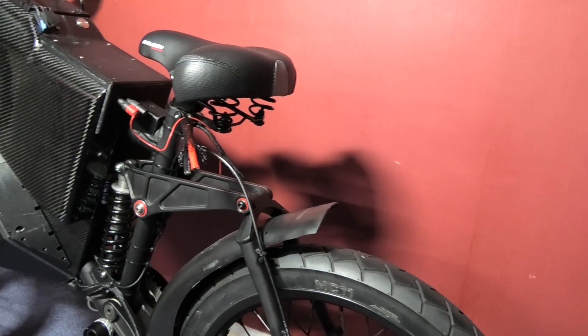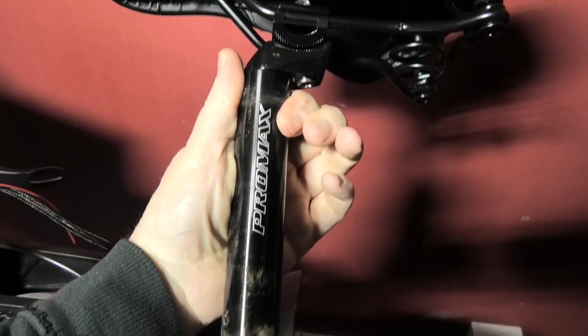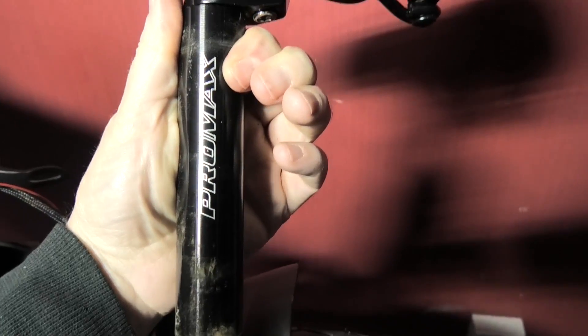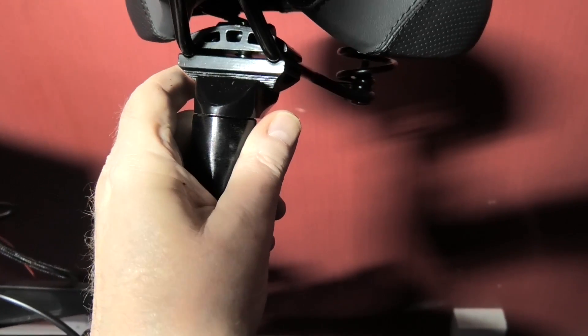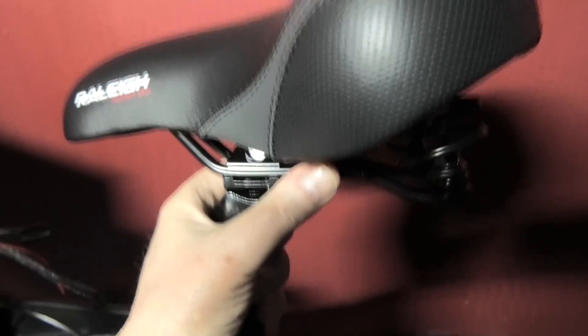So what I decided was I'd take the saddle off and put another one on. This seat post is off eBay — the cheapest one I could find and they've sold quite a few thousand of them. But it's fantastic. I've just got to move the saddle forward a bit because it's a bit back. So that's for testing.